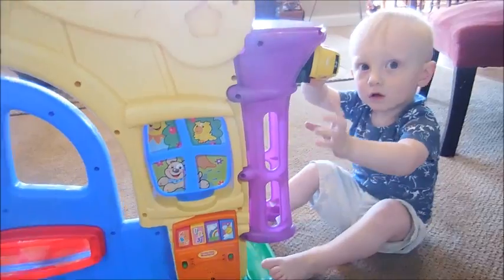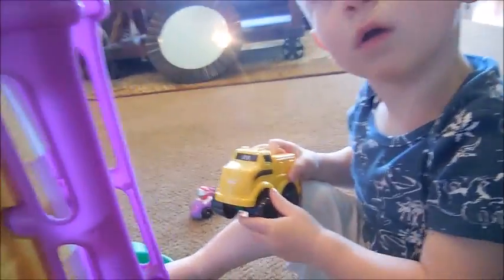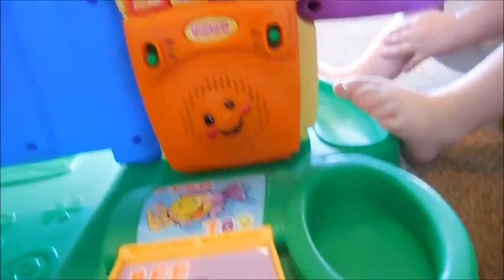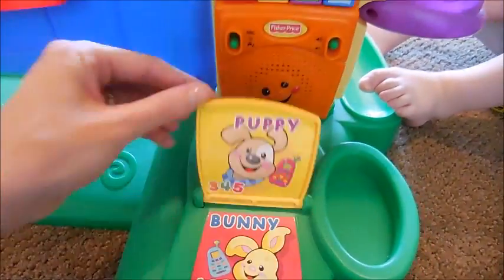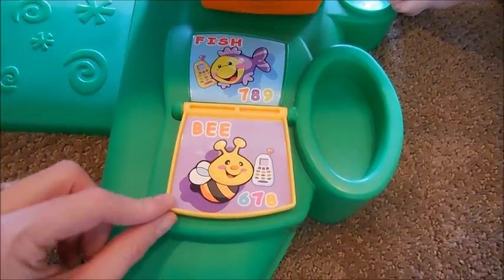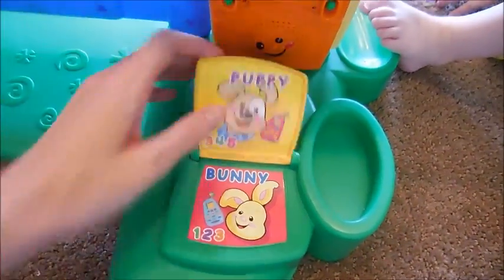What are you doing now? The truck doesn't go in there, silly. It doesn't fit — you have to put balls in there. Only balls. Yay! The spider climbed up the water spout. Down came the rain and washed the spider out. Out came the sun and dried up all the rain. And the Itsy Bitsy Spider climbed up the spout again.